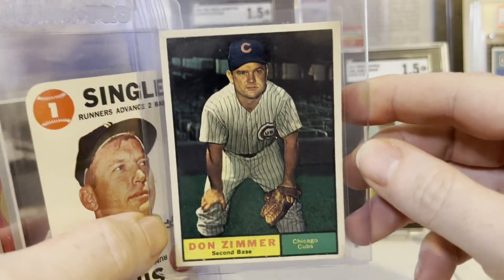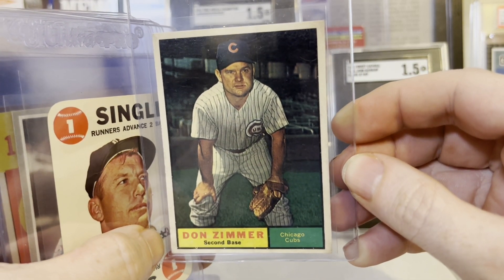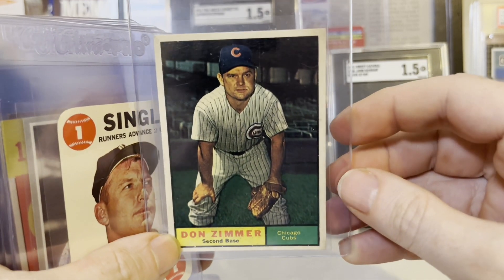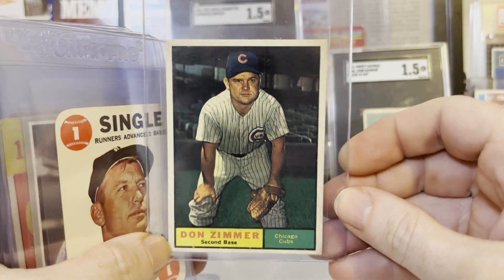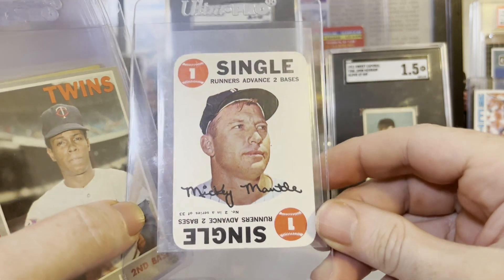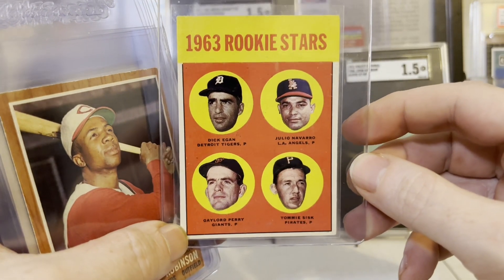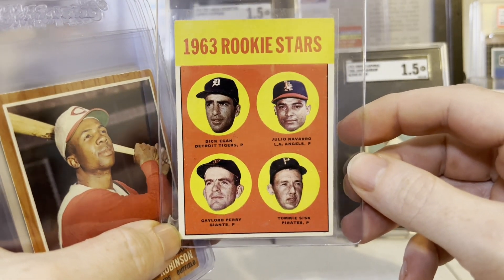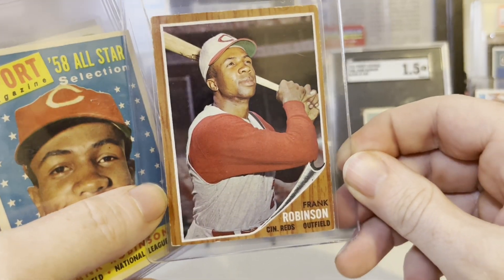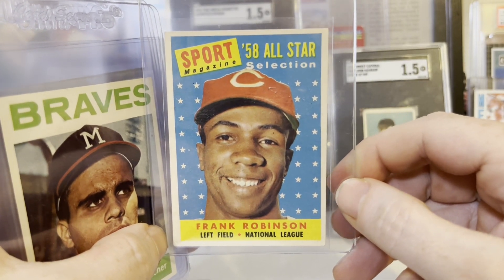The legendary Don Zimmer — if you're a Cubs fan, Red Sox fan, or Yankees fan you'll probably have a lot of love for the dude as a manager, though some Red Sox fans may hate him. Here is the great Mickey Mantle, '68 Topps Game — any Mantle in pretty good shape I'm going to slab. The Gaylord Perry rookie, '63 Topps. A '62 Frank Robinson — that's another project I'm probably going to complete soon — and a '59 Topps Frank Robinson All-Star Selection card.